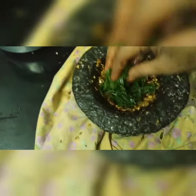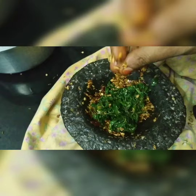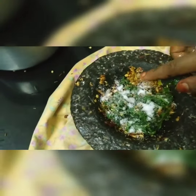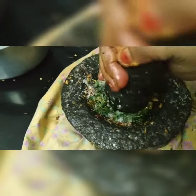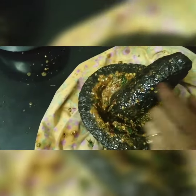Now, let's put the salt in the pan. Friends, let's put the salt in the pan and mix it in.